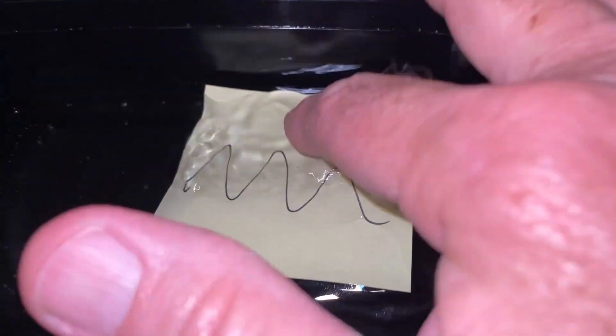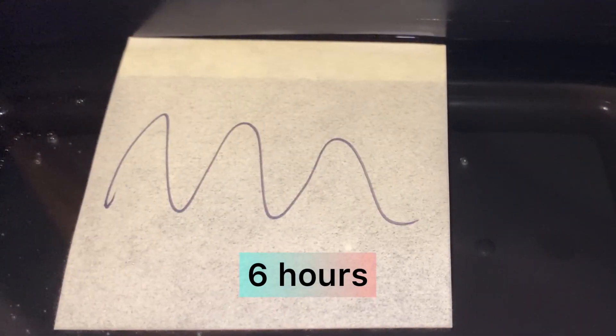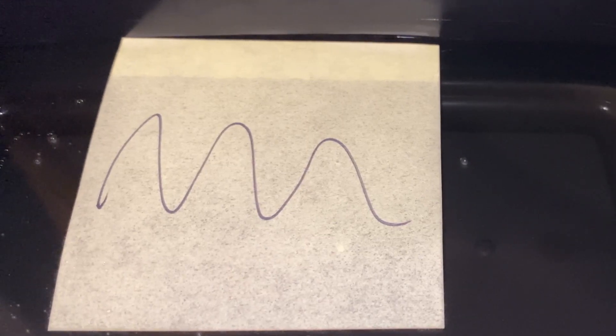Soak it in some water — see what it does. Six hours later it's unfazed. I'm never paying for the name brand again.